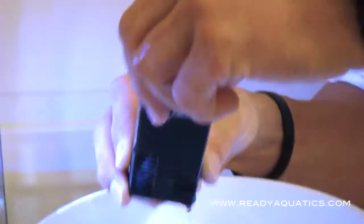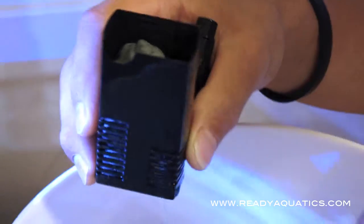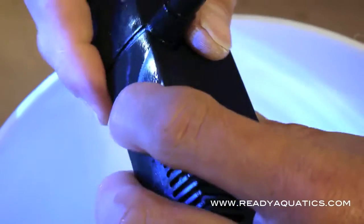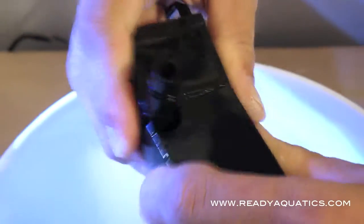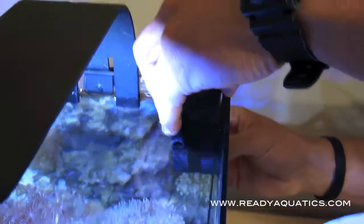You put your carbon right back in there, and it's good to periodically — whenever you do your water changes — to fluff up your carbon and make sure that gets all the organic matter out of there. It just kind of refreshes it, turns it over, gets it ready to go. Then you just pop it back in, put your magnet back on the back, and it's ready to roll.